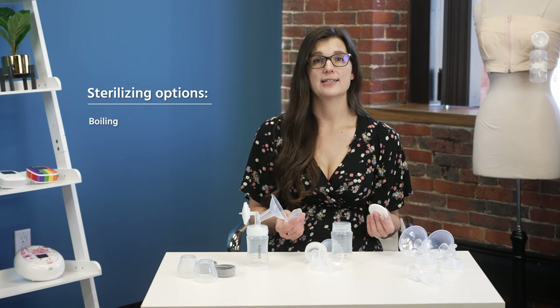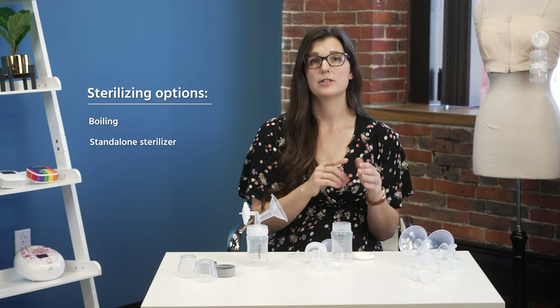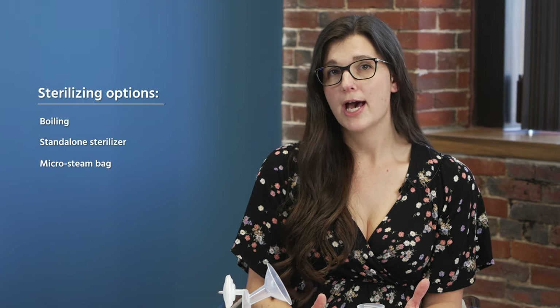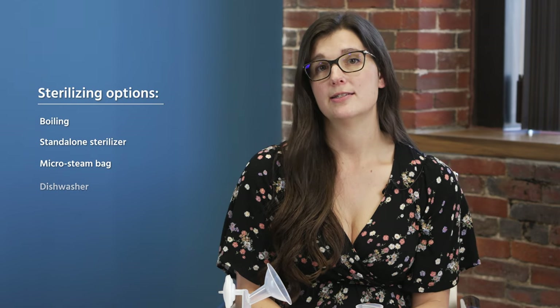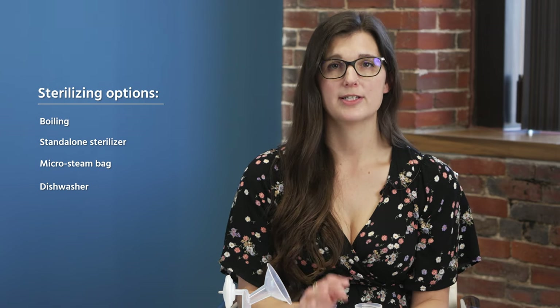The next option is a standalone sterilizer — if you have one that sits on your counter, you can use it. Follow the manufacturer recommendations for that sterilizer and air dry if needed. The third option is a micro steam bag — bag-shaped like a large sandwich baggie where you put all your parts in with a little bit of water and microwave it to steam and sanitize them. The last option is the dishwasher: put all parts on the top rack for a sterilize cycle, which is typically a longer cycle.